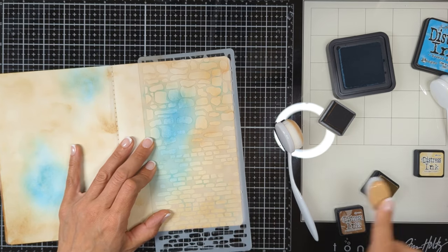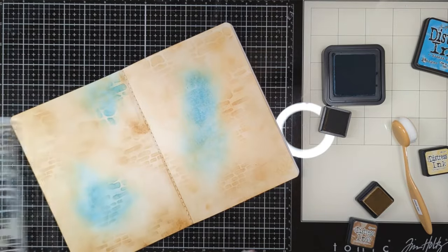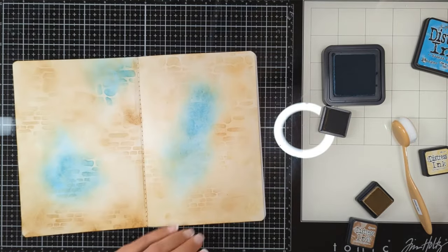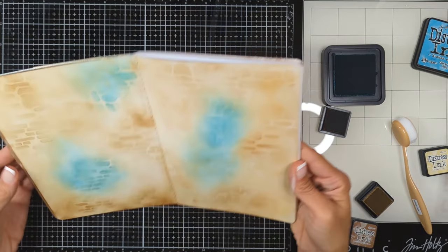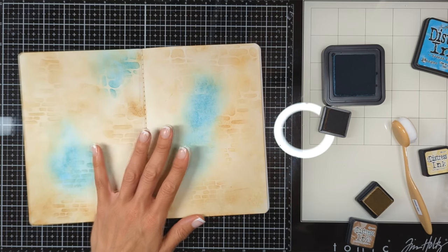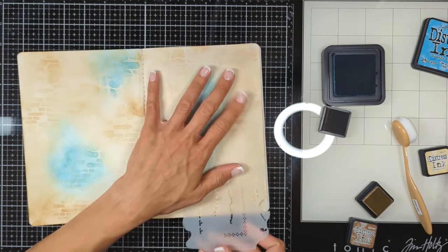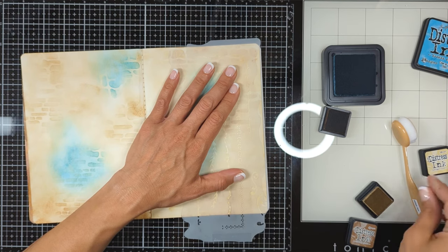I'm going to use the exact same inks I used for the background — where it has Antique Linen I'll stencil with Antique Linen, and where it's blue I'll use the blue over each area. This is how it's going to look at the end. One of the beautiful stencils by Stamperia creates a frame all around your page.